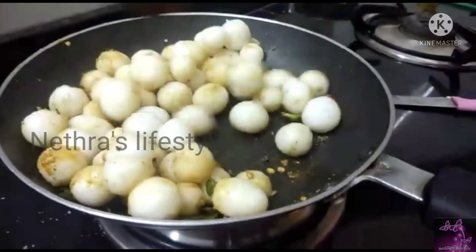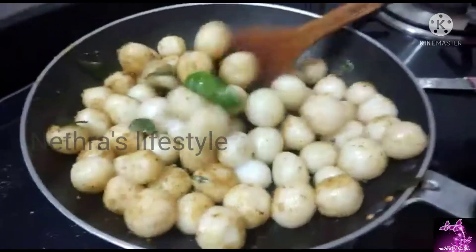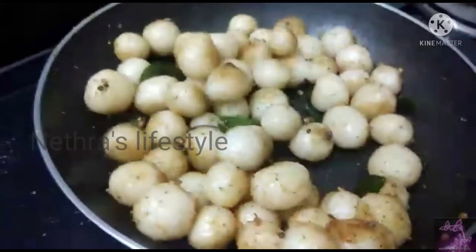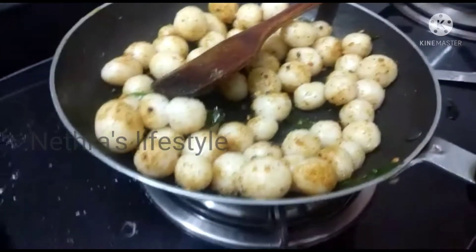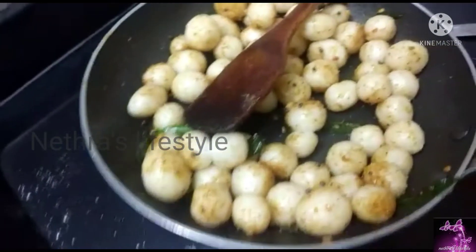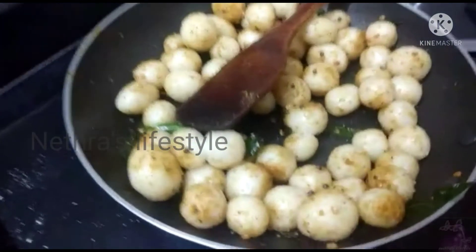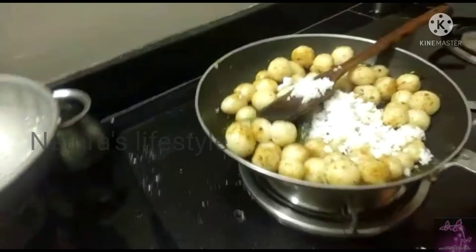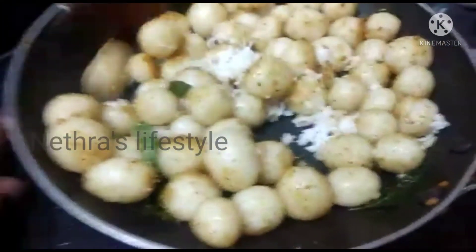I am going to mix it and turn the stove off. The stove is ready. It is very simple but the taste is very good. Now we have to go to the table. We are ready — we will try it in a few minutes. Please mix them by mixing them.